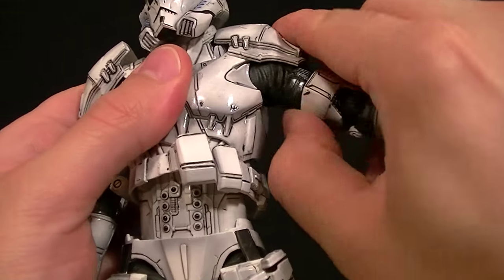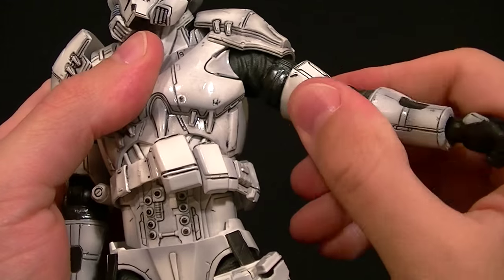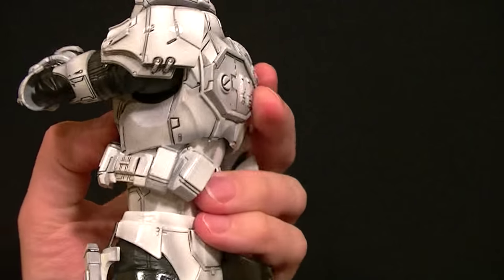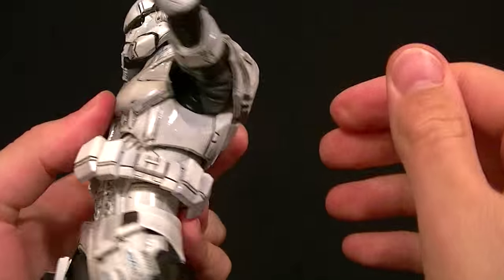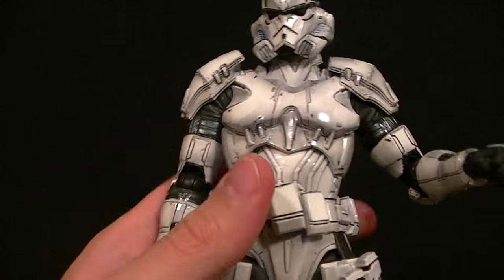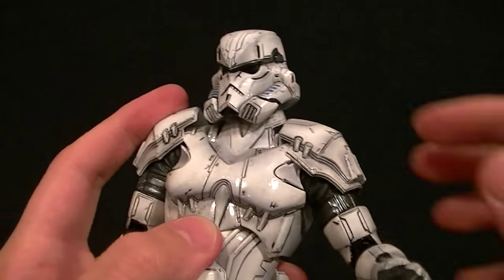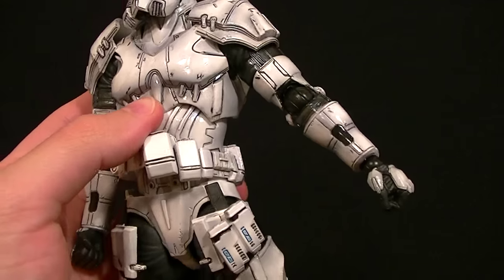We have the ball hinge style shoulder, so it swivels on one hinge, you get a shoulder swivel on the other, and then you also have a bicep swivel. So if you can't get these arms into the pose you want, you're doing something wrong. I really like the way they did that shoulder armor — it creates a very seamless look. It was stuck to the torso when I opened it up, but it just needed a gentle push to unstick.